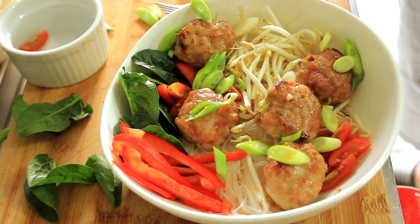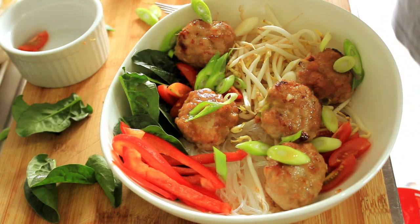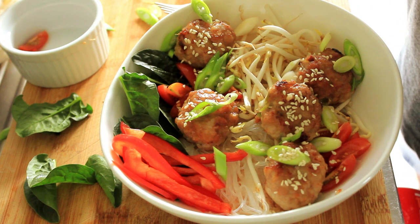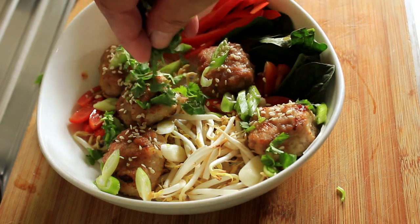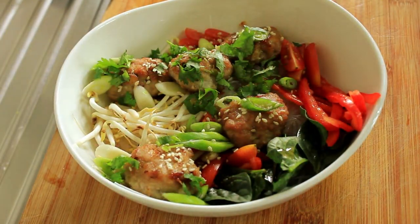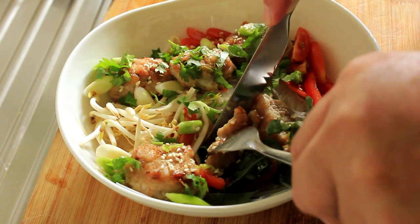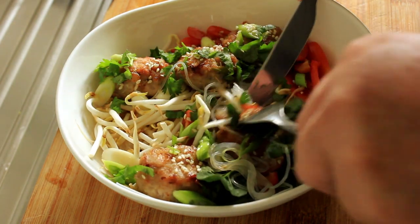And then I'm going to add just a little sprinkle of sesame seeds on the meatballs. And there you have it, folks. Now for the train spotters, you will have noticed the absence of some coriander leaves. Knife and fork — let's get into there. Bean sprouts, some noodles — which aren't going to play ball.